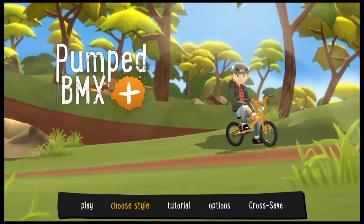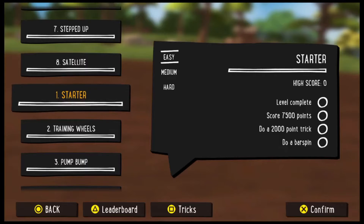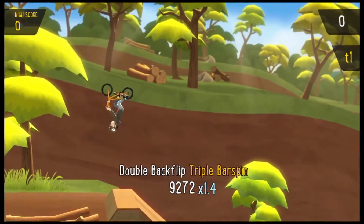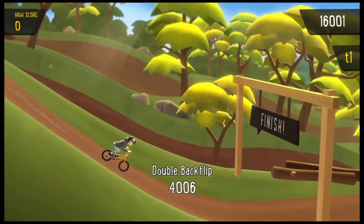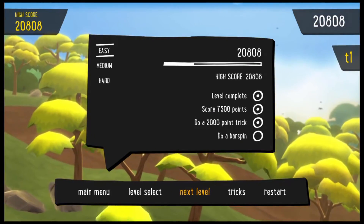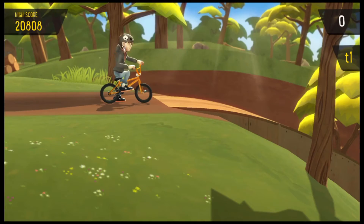At the main menu now — going to Local, which is the one-star level. Starting with the starter level. Double backspin, triple bar spin, another double backflip for tons of points. We completed three of the tasks, just got to do a bar spin next. Going to restart this one to nail it.